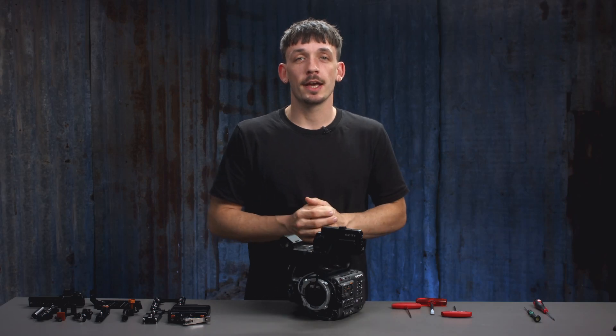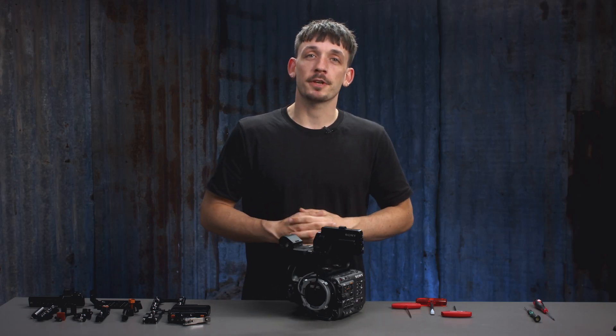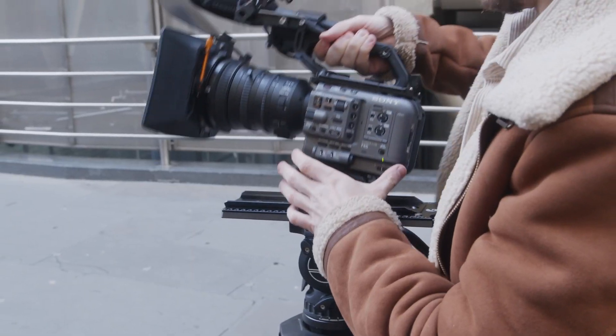Hi, it's Josh from Bright Tangerine and in today's video we're going to show you how to install your left field kit for the Sony FX6. For this you're going to be able to do most of the build with a 3mm and 4mm hex key as well as a flathead screwdriver.